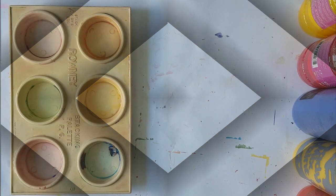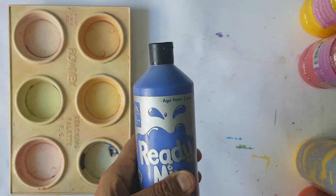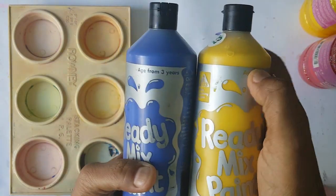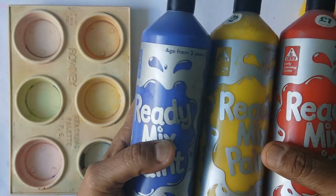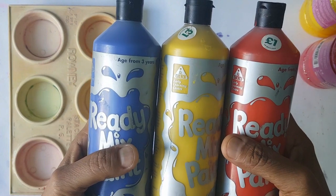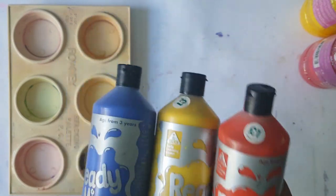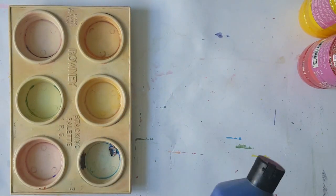Hello, welcome to my channel and my art studio. I'm Mrs. B, your Catholic art teacher. Boys and girls, for this new term we're going to learn about colors, painting, and mixing the primary colors — red, yellow, and blue. By using these primary colors we're going to make new colors and have some fun time together.